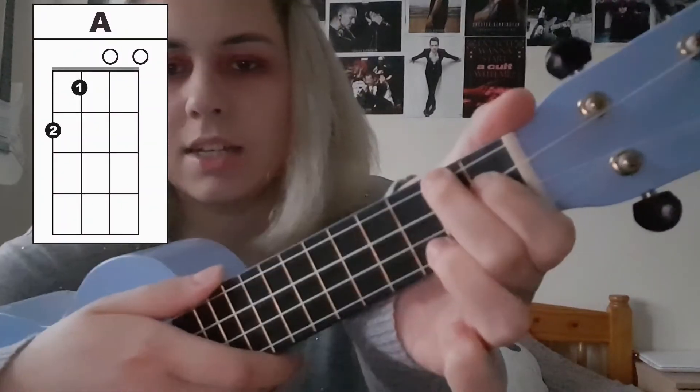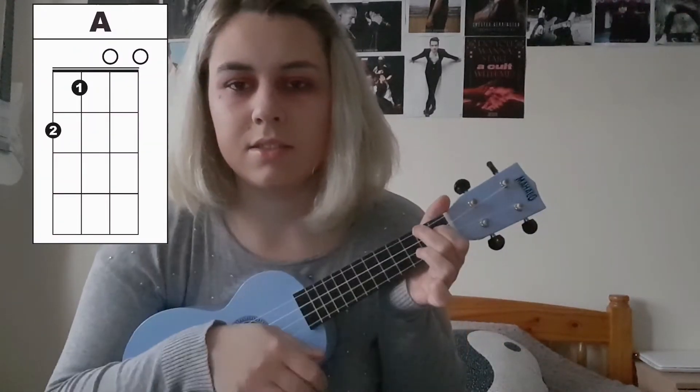In this video I'm going to use two strumming patterns which are pretty easy. The first one is: down, down, up, down, down, up, down, down, up — and it keeps going like that. The second one is: down, down, up, up, down, down, down, down, down, up, down.